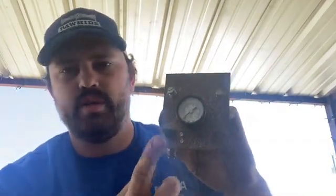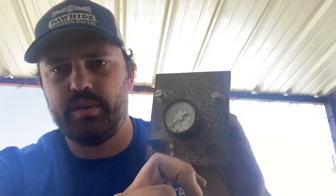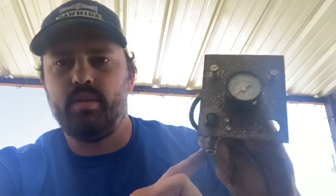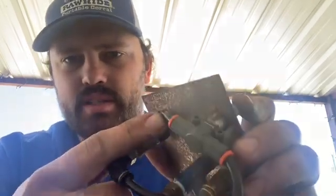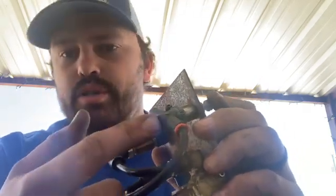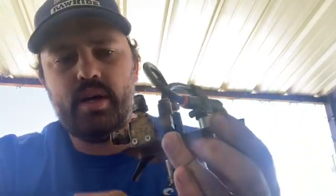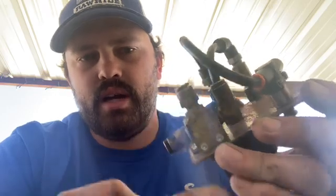So here it is. We have the switch — in the middle position is valet, meaning no air is going to get to the AFC, which gives the least amount of fuel. The up position puts the control through my needle valve and regulator. The down position is balls to the walls, all the fuel it has. This consists of a pressure regulator, a quarter-inch push-lock fitting, a needle valve, and a three-way air valve. That air valve is pretty expensive — about $65.